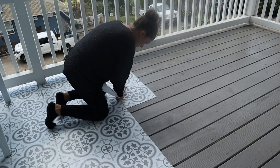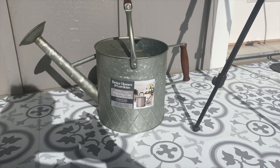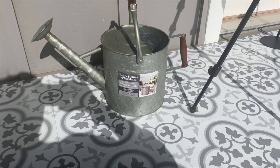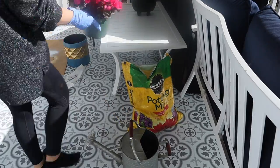Meanwhile, I started on decoration. I had this watering can that I'll be using as a vase, and I purchased some cheap plants from Walmart. Let me know in the comments below who is the plant lover!